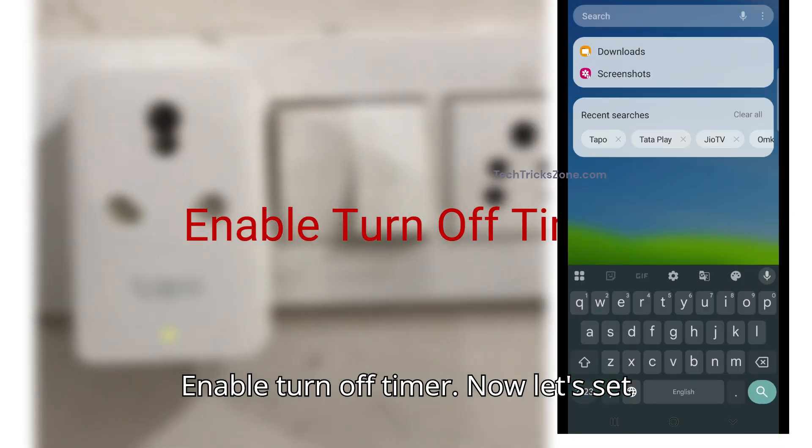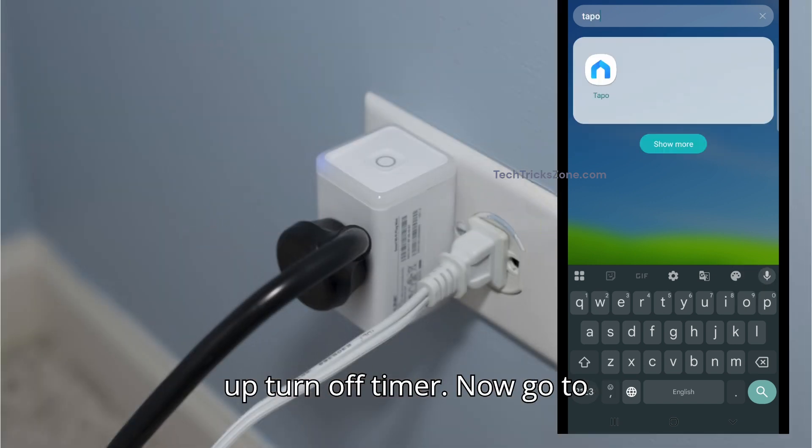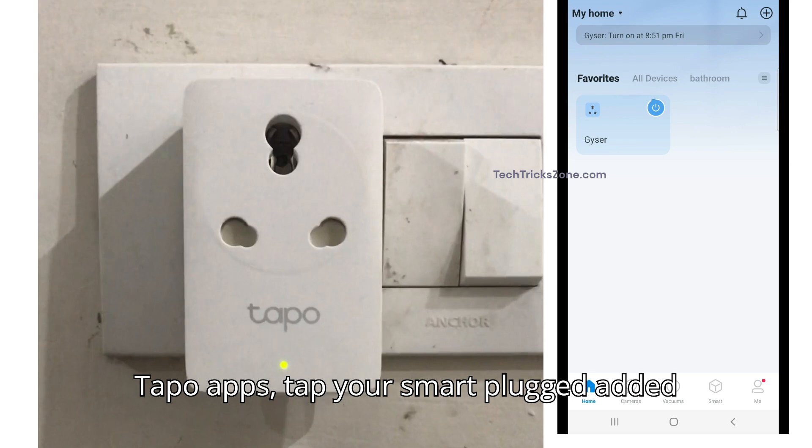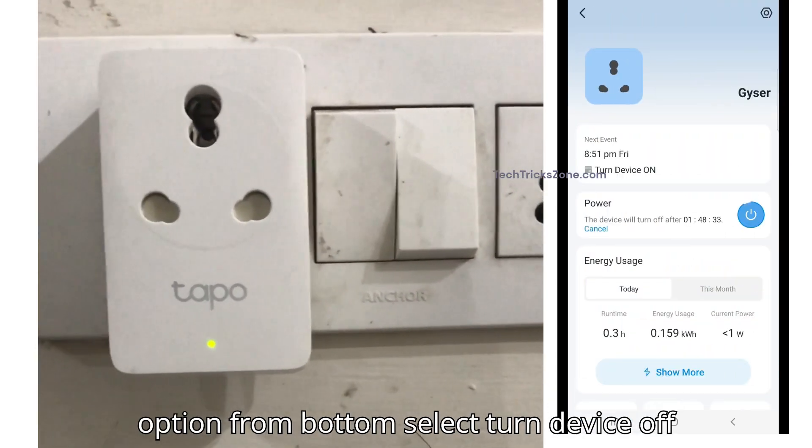Enable turn off timer. Now let's set up the turn off timer. Go to the Tapo app and tap your smart plug in the device list. Now go to the timer option from the bottom.